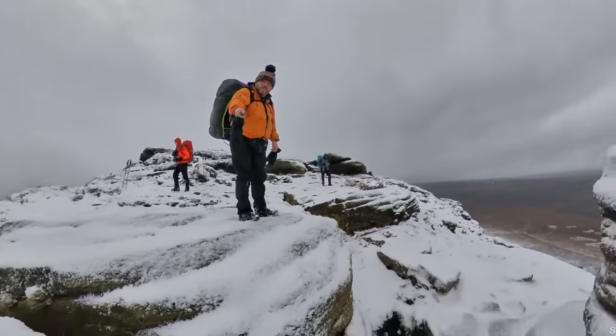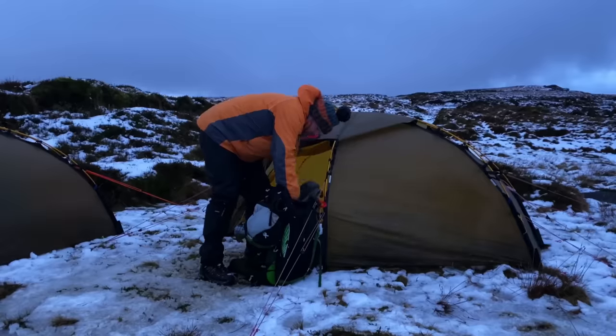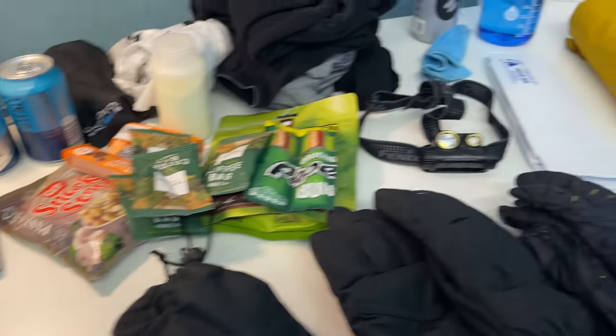Today I'm going to be packing this rucksack for winter camping here in the UK. In a minute we'll see how my tent, sleeping bag and all this lot fits in my rucksack.